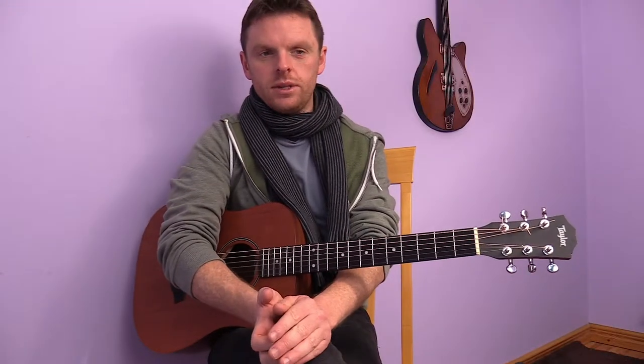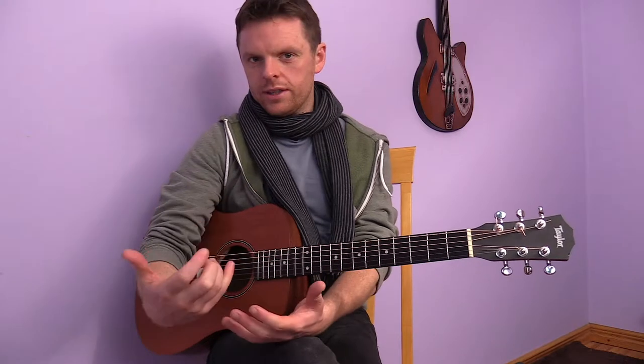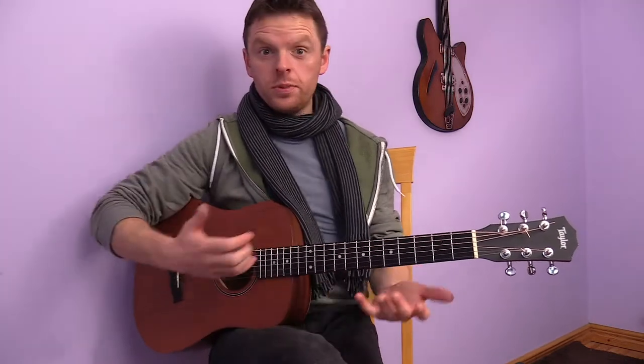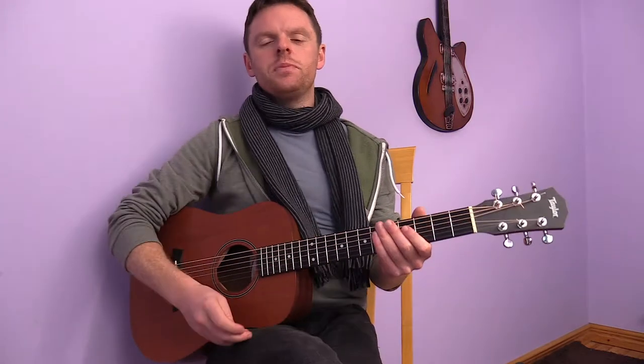The thing about learning open chords is that you can wonder how far along you're getting, or how quickly you're progressing. Perhaps you're so busy playing that you think, 'I know I'm getting quicker, but which parts do I need to work on?'